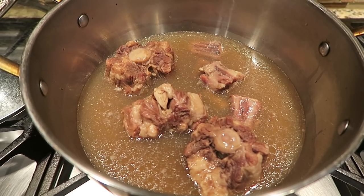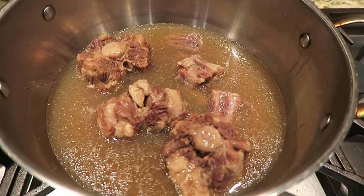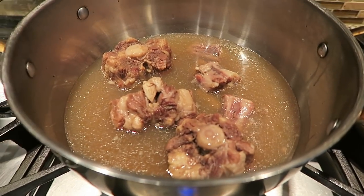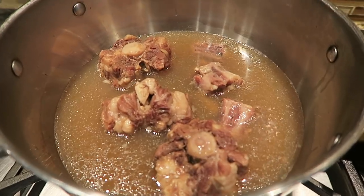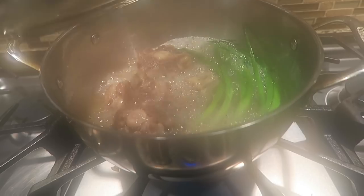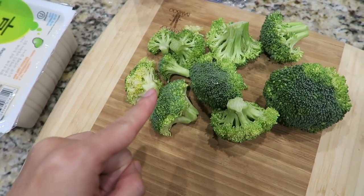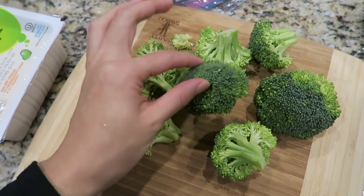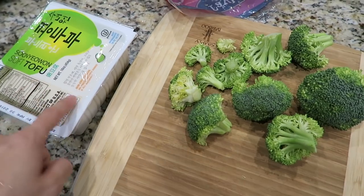I'm gonna add some green onion in it — the whole chunk of it — just gives a deeper flavor. I'm gonna let it boil about 20 minutes while I'm preparing other things. I put some green onions in and you can see it's boiling. I normally like to add some mushroom in it, but I don't have it today, so I'm going to put some broccoli and also some tofu.